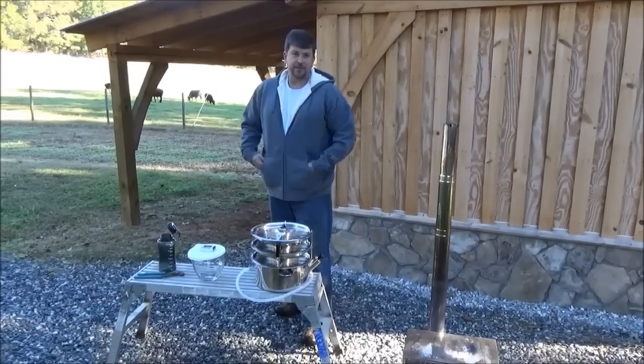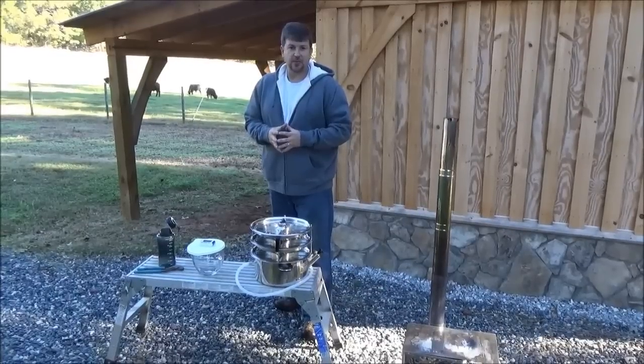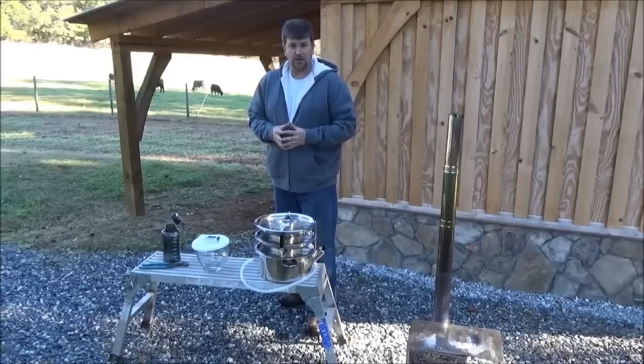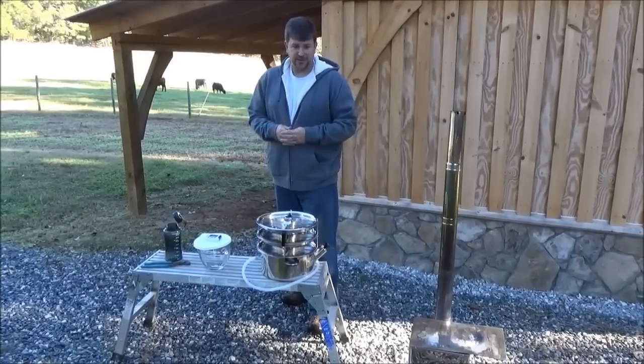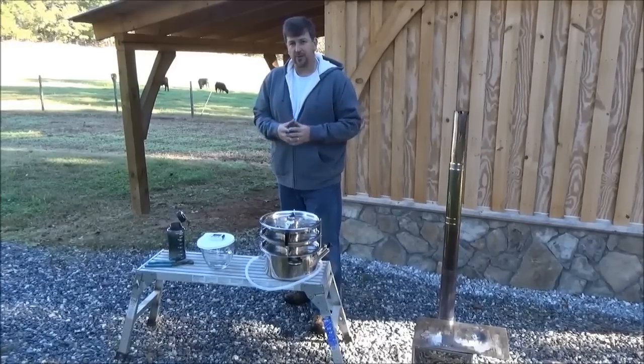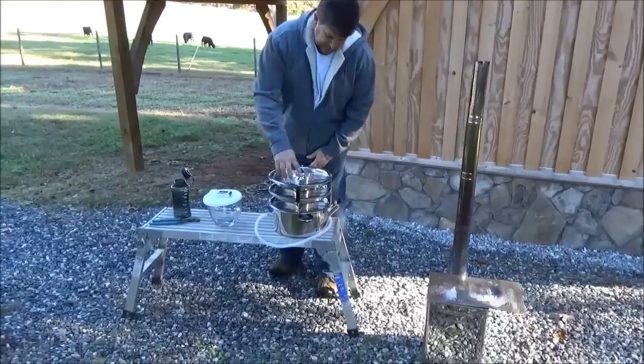Engineer 775 here, excited to share the latest on off-grid distillation. I've looked at a lot of different ways to distill water, run a lot of different products, and made a lot of homemade pressure cooker type products with coils. Then I came across this and was really excited to see the design.